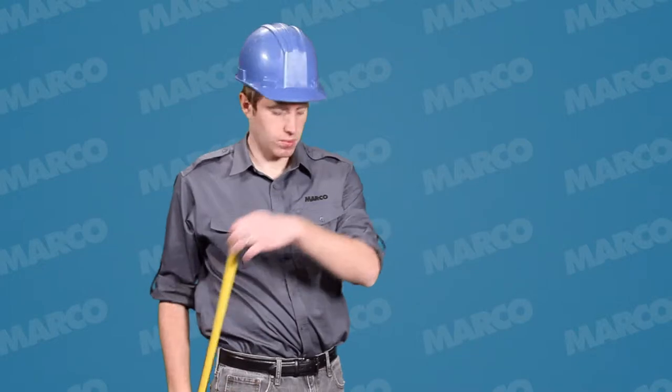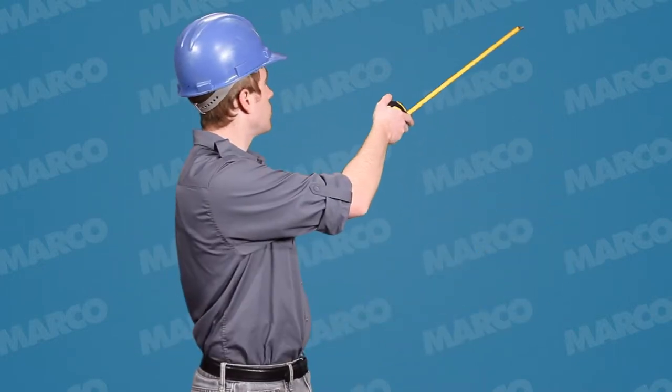These are perfect for construction companies, material suppliers, renovators, or whatever your business is.